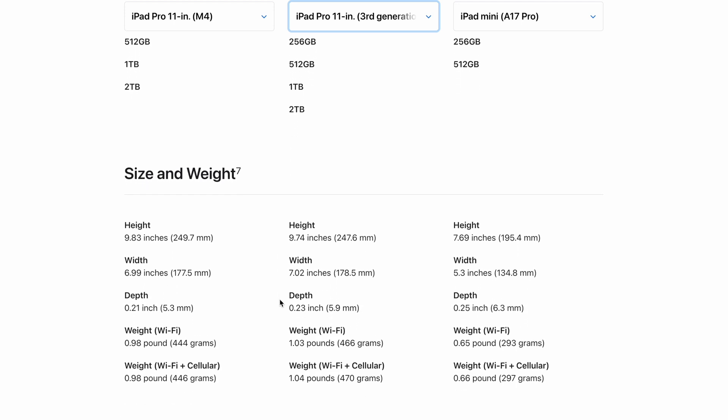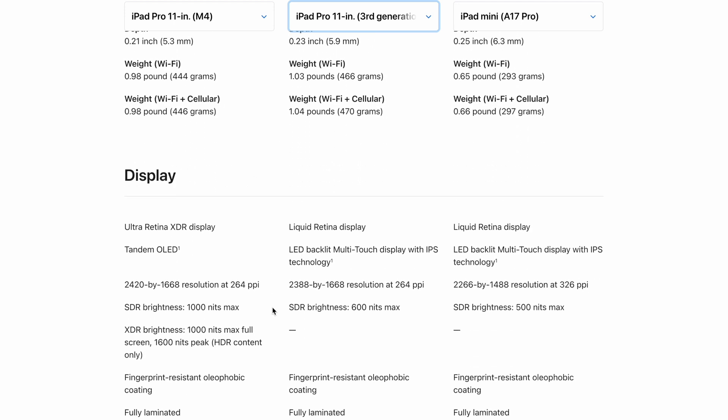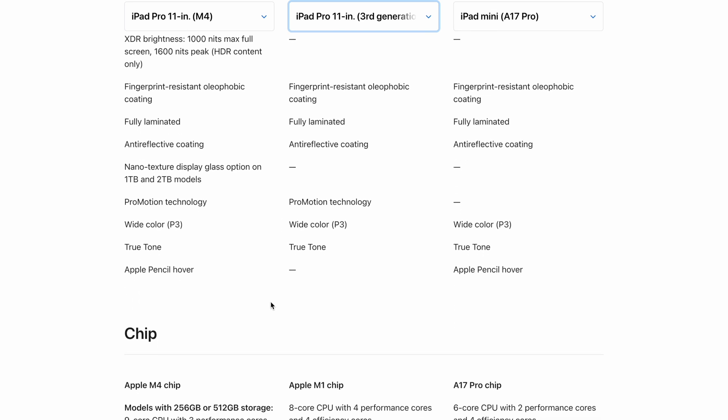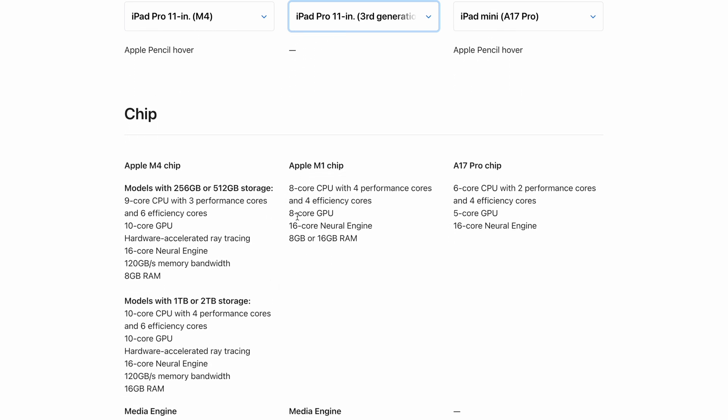Obviously the M4 is thinner and lighter. But if you think about it, I don't see that much difference. The chip will be better and faster, but it's an iPad. So let's talk about whether you really need the upgrade.